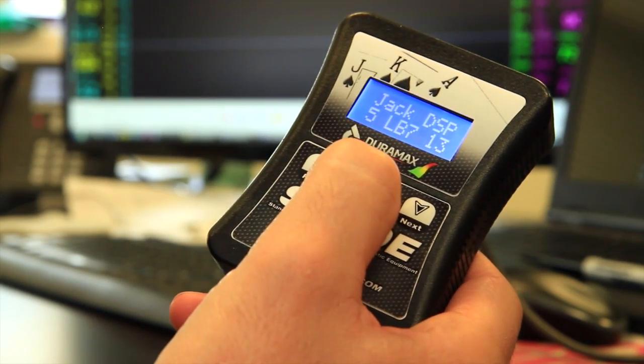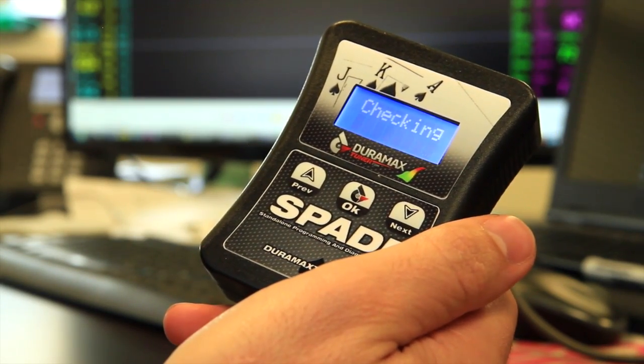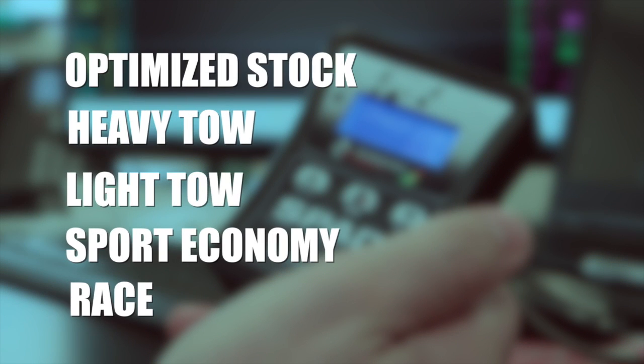We do include five tunes condensed into one file, and they're going to be your optimized stock, heavy tow, light tow, sport economy, and your stock trans safe race tune.